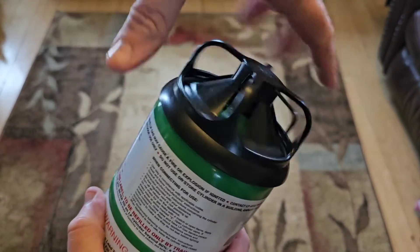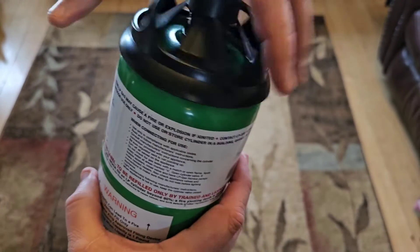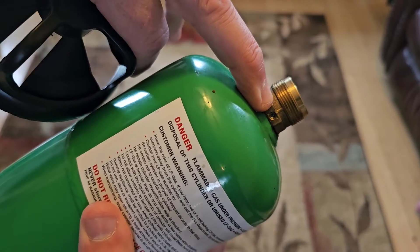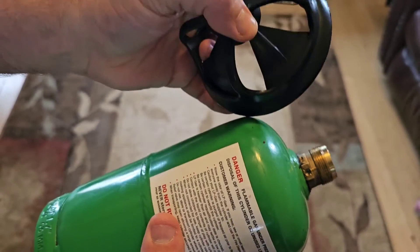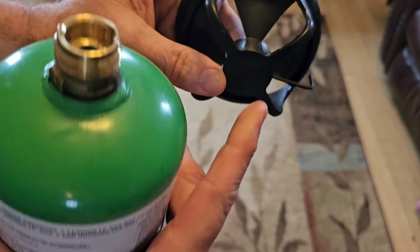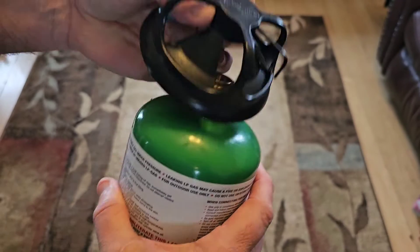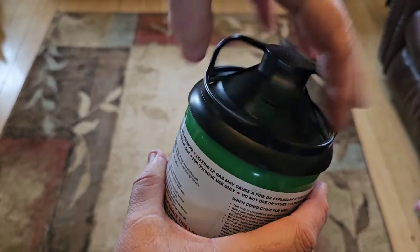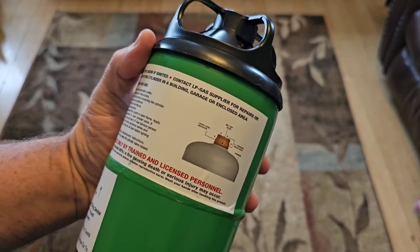Since then, I've started using these refillable tanks. You can purchase refillable tanks that are actually designed with a threaded valve that allows you to relieve the pressure, and they come with a tool. I always drill my protective cap so I can keep the tool with it at all times. These are designed to be refilled and they are far safer — that's my recommendation for a refillable tank.